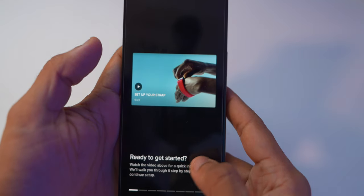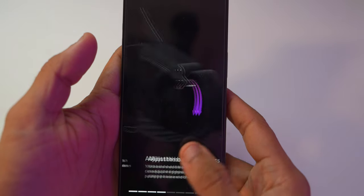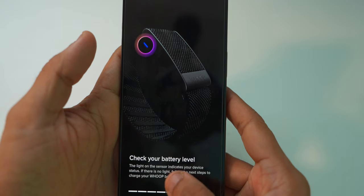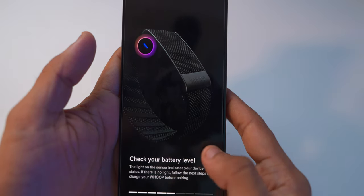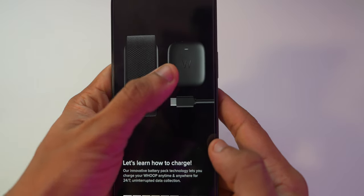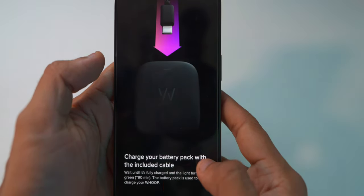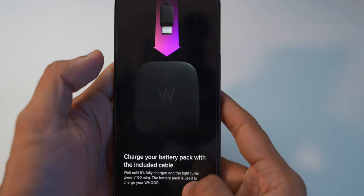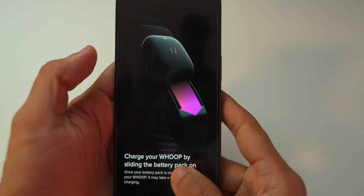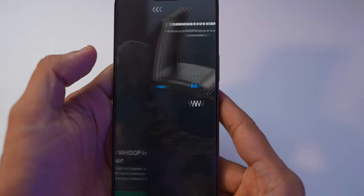Once you create the account, it shows: Welcome to WHOOP — get started, ready to set up. The setup steps are: open the clasp, put in the new WHOOP, adjust the band tightness, check the battery level, and if the light blinks on the side, the WHOOP device is ready to pair. Then it walks you through how to charge — charge the battery pack with the included cable, light turns green in about 90 minutes. You charge the WHOOP by sliding the battery pack on — it slides on and charges while you wear it.